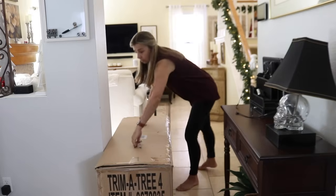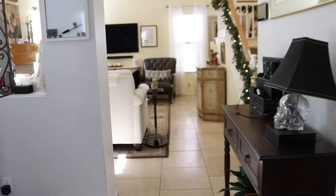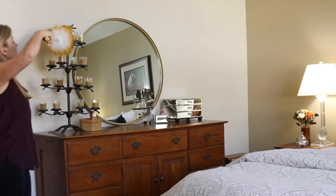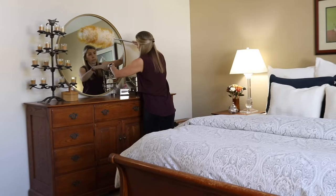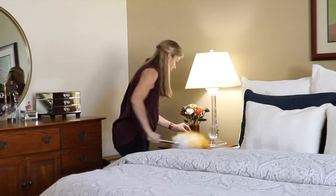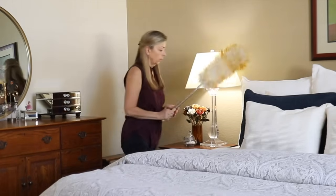Once I got the house reset for the day, I could focus on cleaning up the mess that I made the day before. Whether you have a fake tree or a real one, pine needles still get everywhere so I needed to get out the vacuum. I also wanted to dust before I set out any Christmas decorations around the house. I didn't plan on adding any decorations upstairs, but it only took a few extra minutes to do and that way I don't have to come back and do it again later.